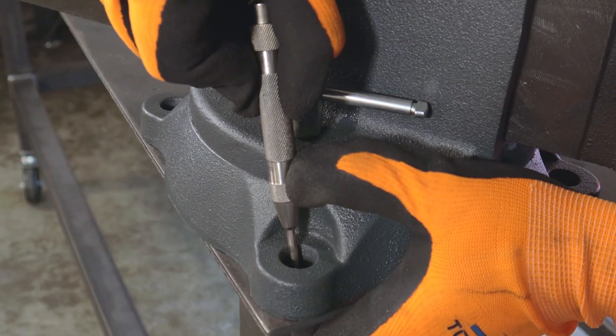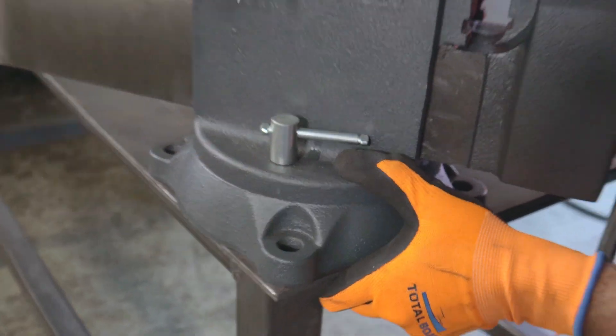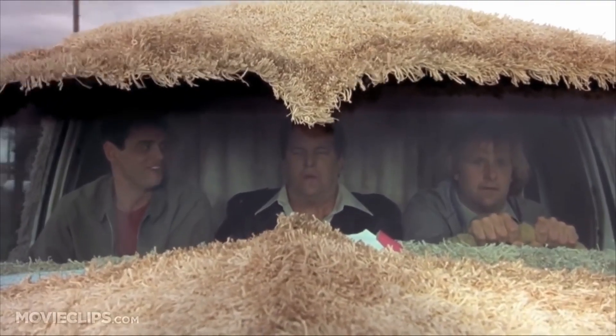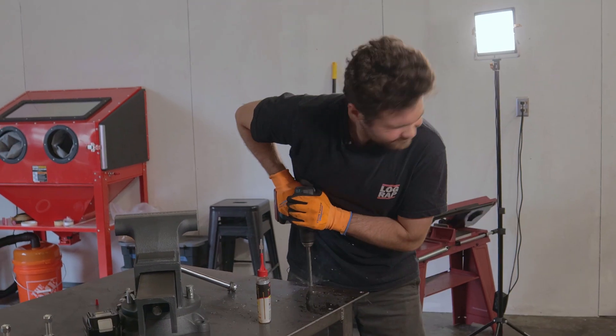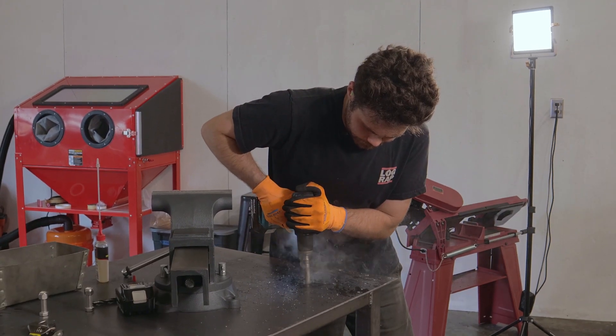Loosely finding center and punching — boom! Now that we've got the holes punched, it's just time to drill. This is going to take a little while. Want to hear the most annoying sound in the world?